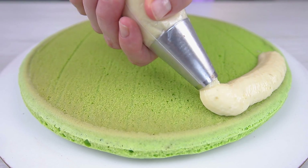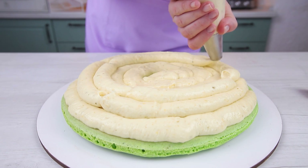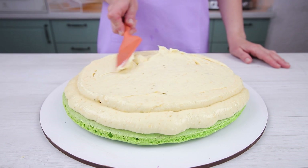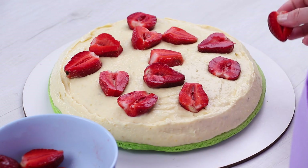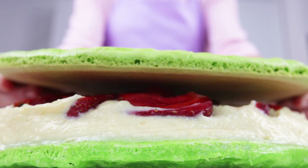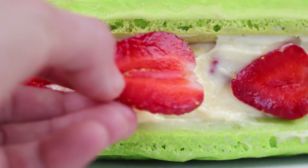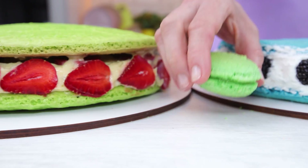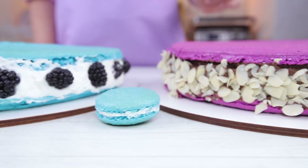As you have already guessed, the green macaron will be with lemon curd and strawberries. It's simple — apply icing, add strawberries, and cover it. Sweet giants are ready. Of course, standard macarons can't compare with this considerable size.